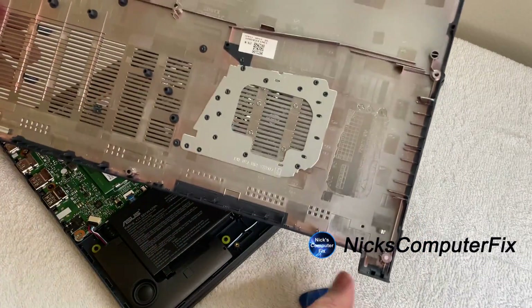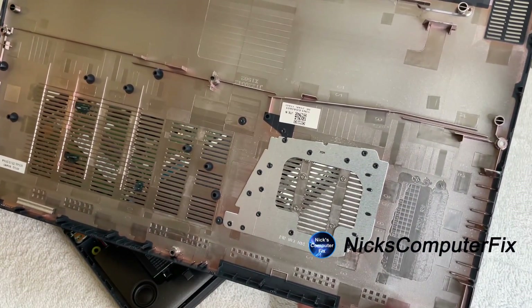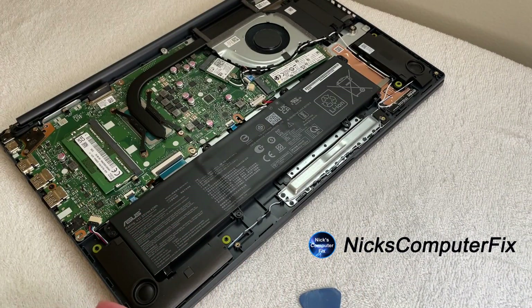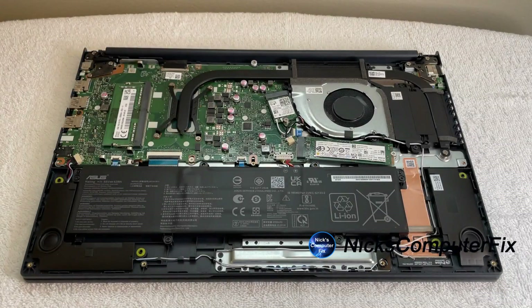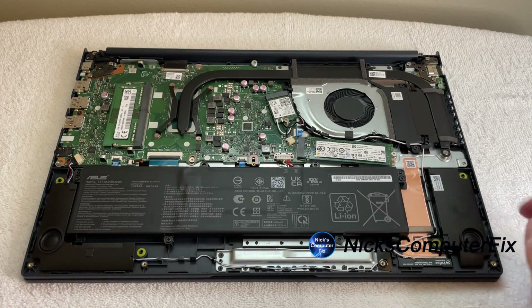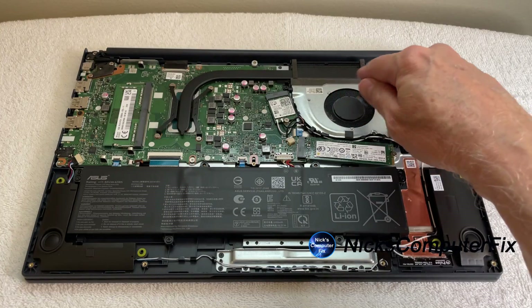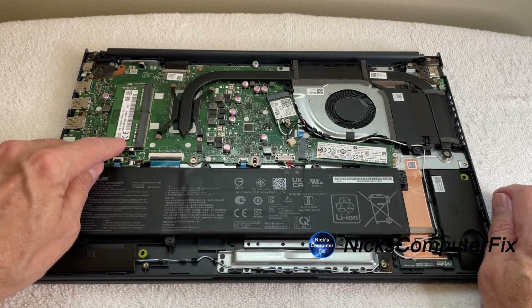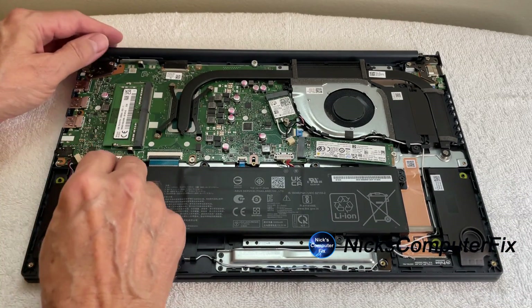You can see it has a beige color on the back with lots of air vents. We'll put that aside and take a close-up look at the inner guts of this laptop. We have the battery, speakers on the left and right side, the 2280 SSD, the cooling fan, the Wi-Fi and Bluetooth chip, and here is the RAM — which is what we are going to replace today.